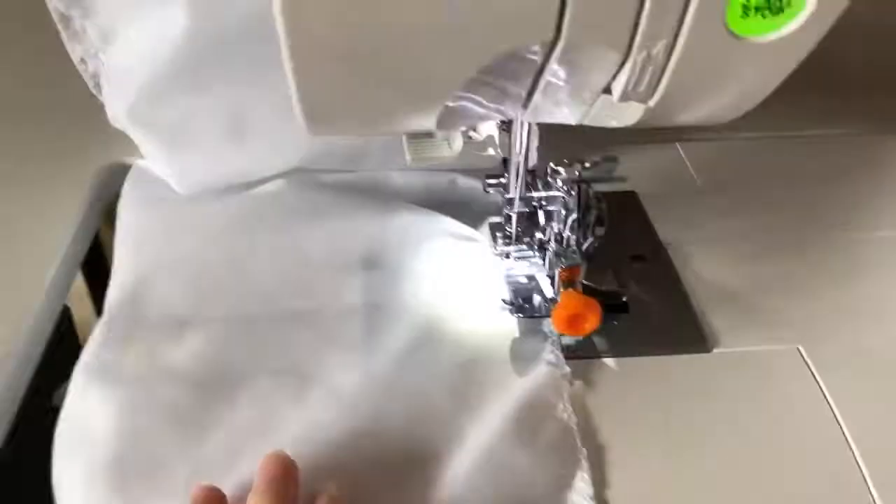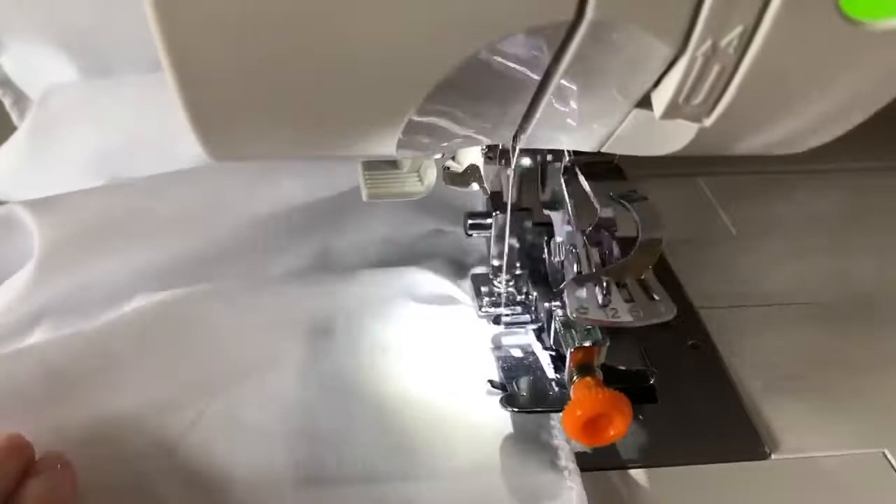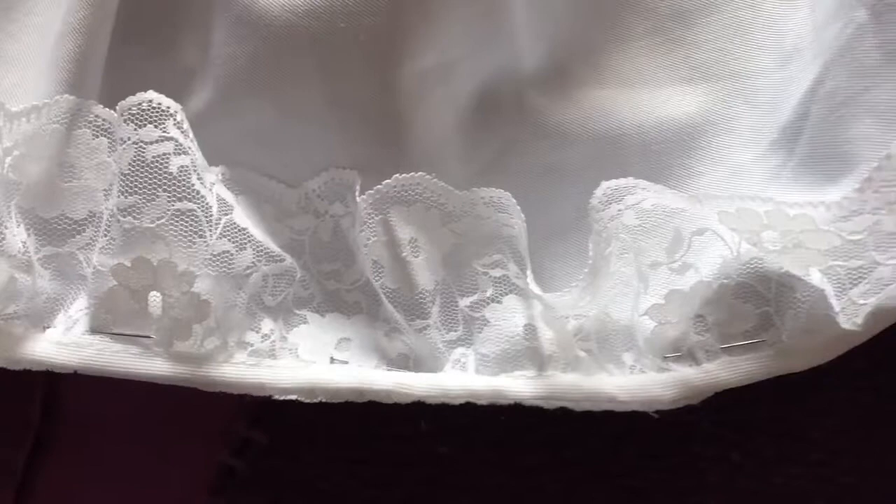Unfortunately my ruffler foot broke while I was doing all this ruffling, and then the new one that I bought to replace it broke just as I was finishing all this ruffling.